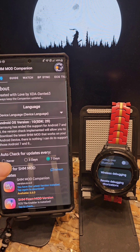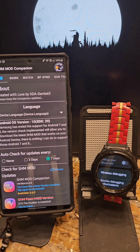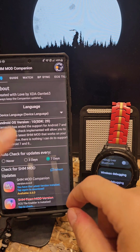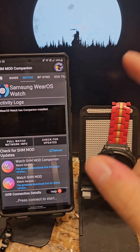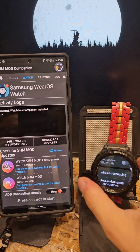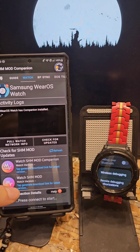Hello and welcome everyone, XA Dante63 here. I'm just going to make this short video on version 6.6.0. It involves manual connect, so I'm just making this video to show you how to connect your watch manually or pair your watch manually.